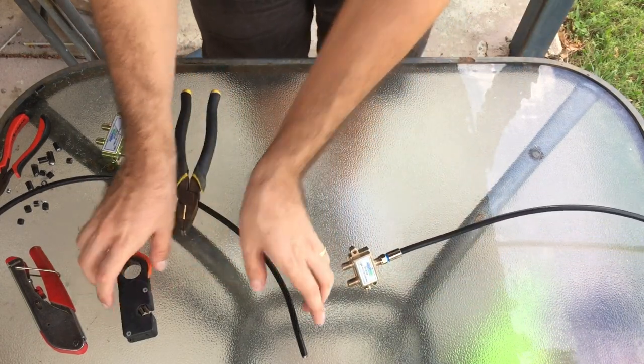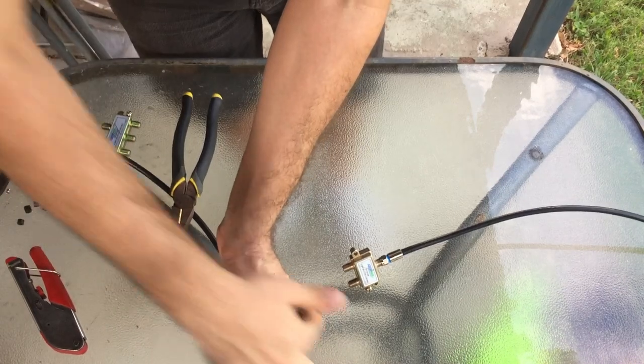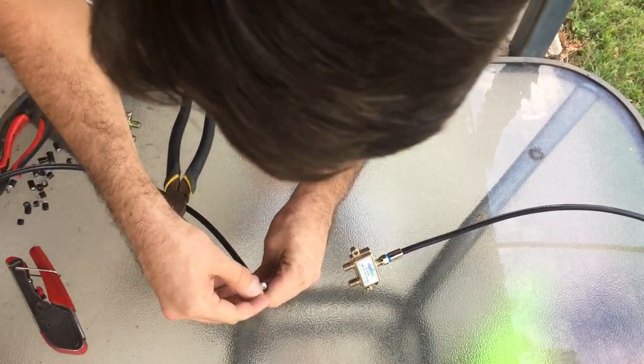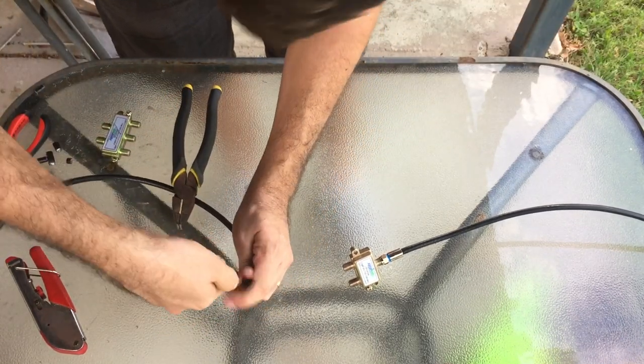Now I just need to terminate the other end of the cable. I'm just going to use my rotary stripper again. Checking no braid is touching, then terminate the cable.